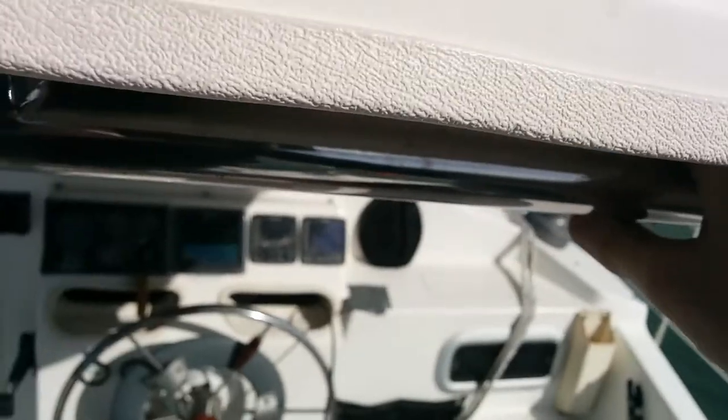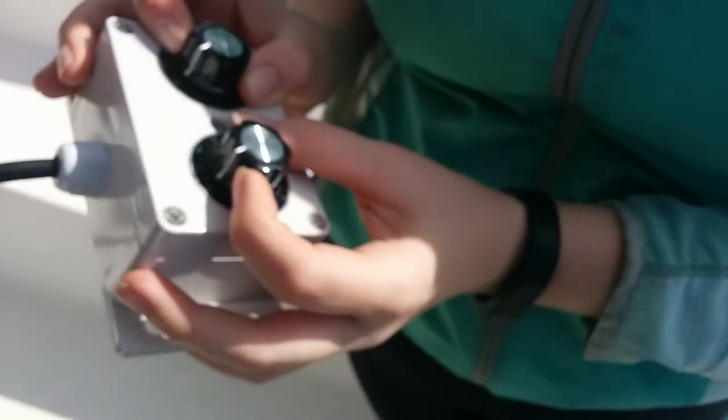Alright, now let's go in the other direction. It's hard to see — we're currently going at 0.6 knots just from drifting. Let's start it up. Nope, you're in reverse.